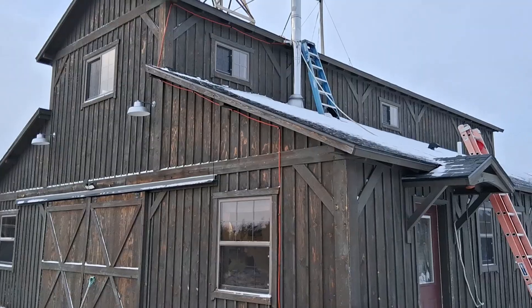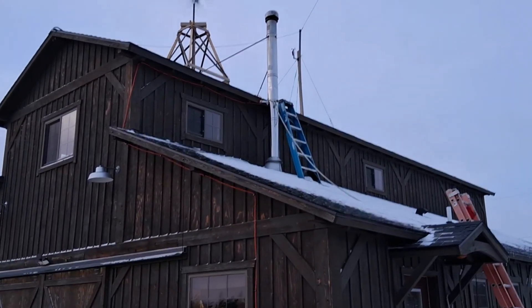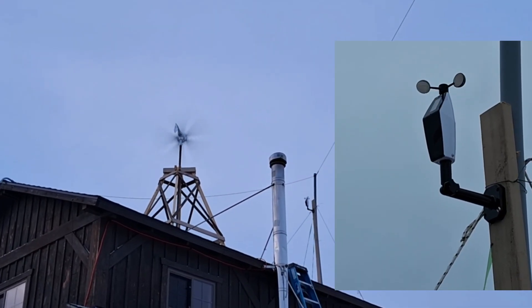It's a very wintry day here at Double M Innovations, and we're going to see what's going on with that VIVOR wind turbine I have on top of the barn up there. I installed a wind monitoring weather station on my antenna pole so I can keep track of what the wind conditions are up by the wind turbine.